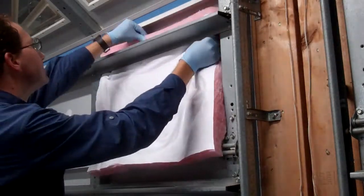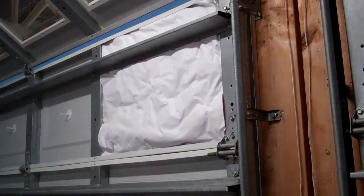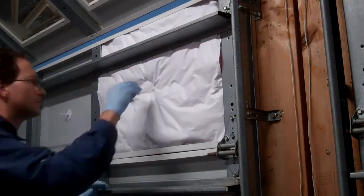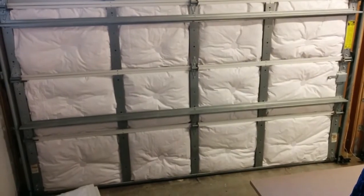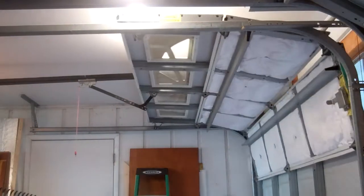Then you just push the batt into the opening. After you are happy with how it is centered, you push down to find the end of the plastic clip, cut a small X in the vinyl with a razor knife, and push a mating clip onto it. The finished door is nice and white and puffy. So far, friction and the plastic clips have held all the fiberglass batts just fine.